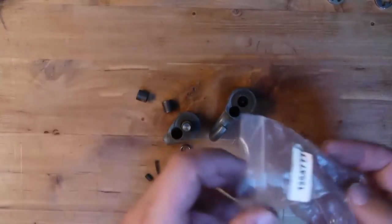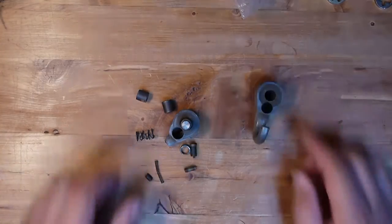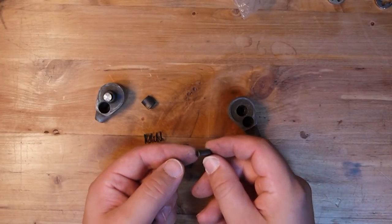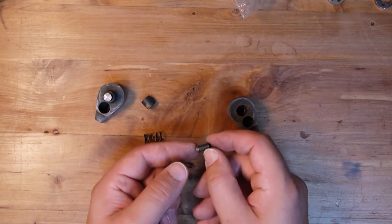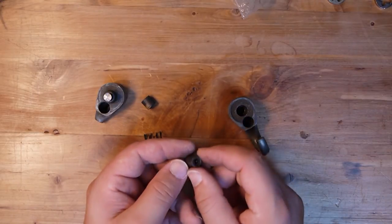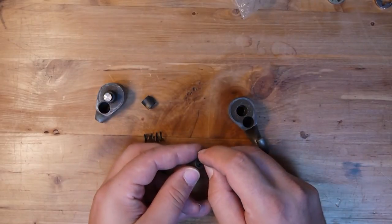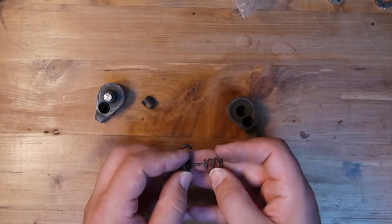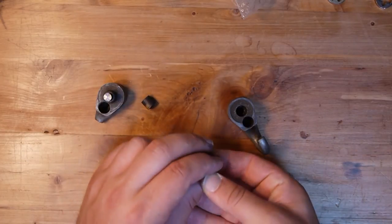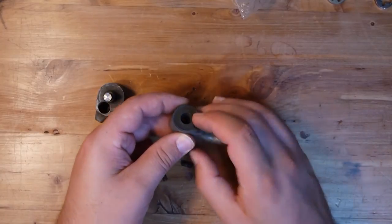Here are the internal components of the Wyze Lock that I had previously disassembled. This is our driver pin stack — and what you'll notice is this is actually a massive mushroom pin, slotted right in here. Then there's a very small tip of the interior pin, and that fits into these two stacked springs. We're then able to apply spring pressure on each of the components, and these all live right in here.